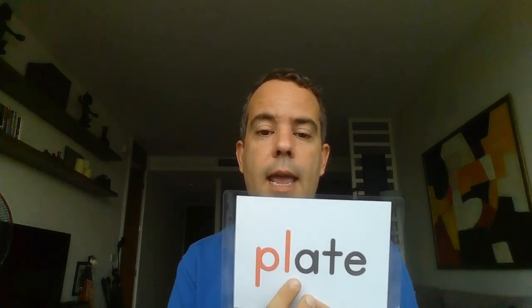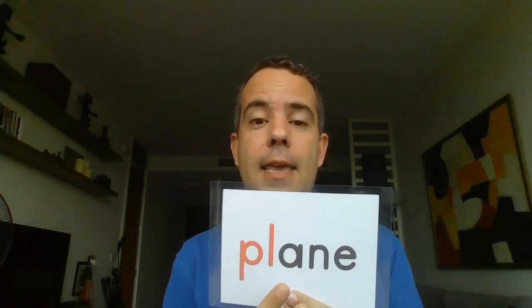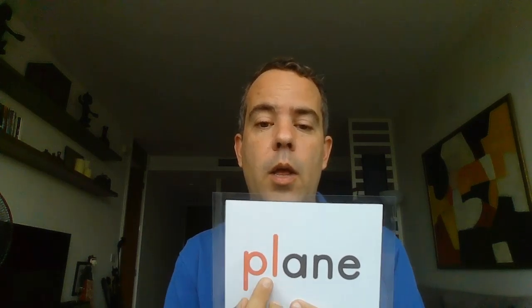Then we saw 'plate' — PL, and here it's a long A, and then T-E: plate. Repeat after me: plate. Very good. And the last one with PL was 'plane' — PL, long A, and then N-E: plane. Repeat after me: plane. Very good.